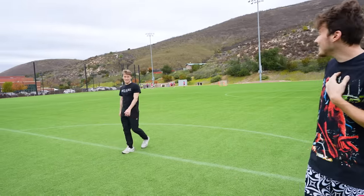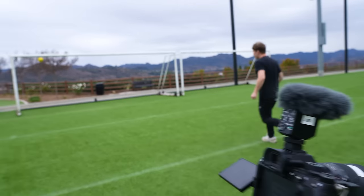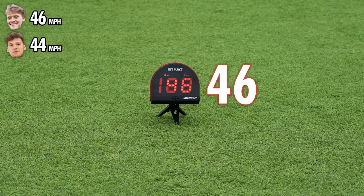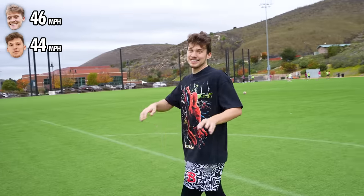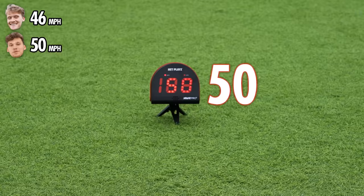We're each going to get three attempts to see who can get the best one. He's toe kicking? I have a big toe, I'm like an ogre. 99 toe kick. 46! James has the lead with 46. 50!